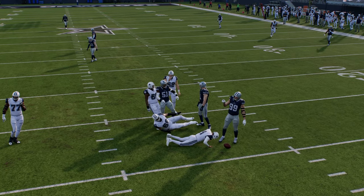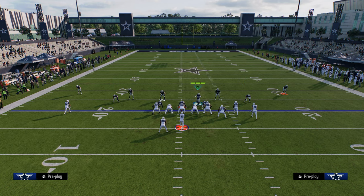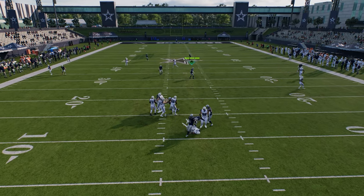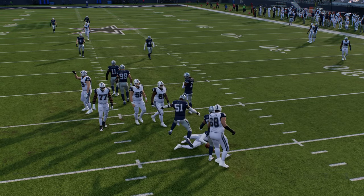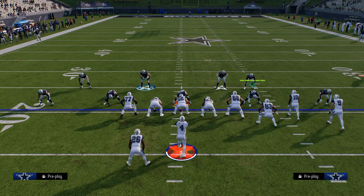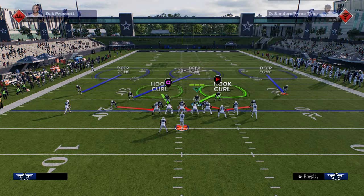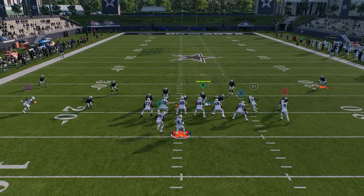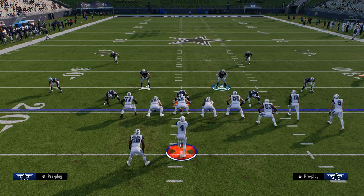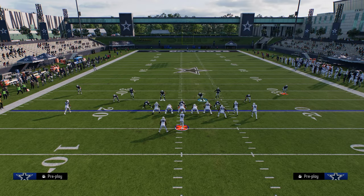Dollar is the best switch stick defense in this game, and that is ultimately what this game is all about — switch sticking this year, 100%. So if you can have some semblance of pressure, it's going to be very effective. Another thing you can do is walk these guys off of the line of scrimmage. Now you're basically back in the same thing, but you get those safeties already walked down and those corners backed off, which can be very helpful for coverage.